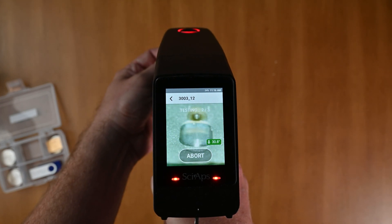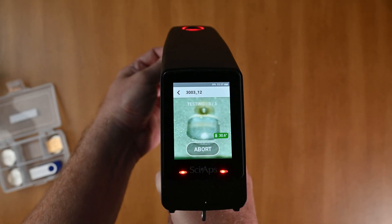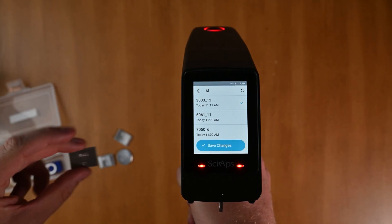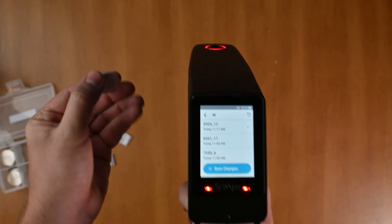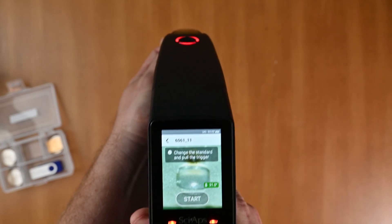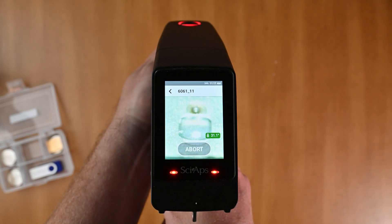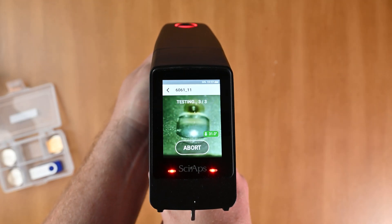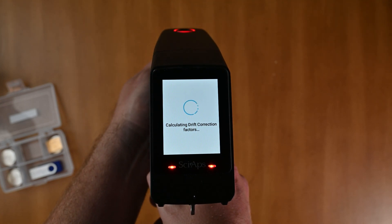It's going to do three different tests. Once that's done, you'll see the checkbox — we're all done with 3003. Now the next one on the list is 6061, so let's grab that coupon and put it in front of the analyzer. You're going to want to do drift correction anytime you run specific families of alloys — if you're out there running aluminum, run it in that environment, and also if the temperature changes significantly.